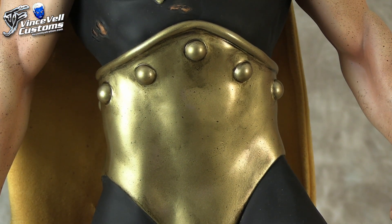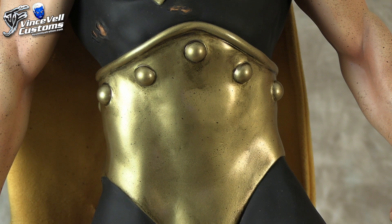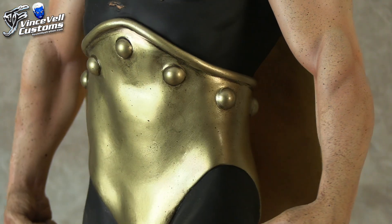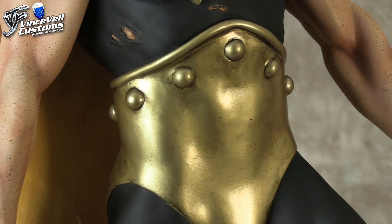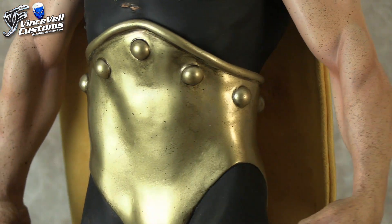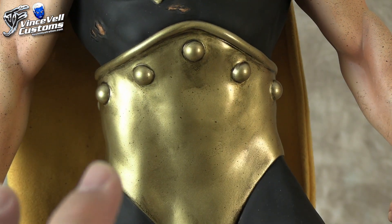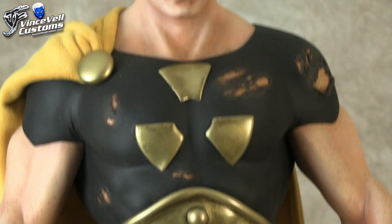As far as the gold goes, this is a pale Alclad gold, and then I hit it with a Duplicolor gloss to shine. Then I misted some Alclad chrome onto it — just a little bit — just to give it a sheen. I didn't want this to be that mirror-looking in-your-face metal, but I didn't want it to be very dull metal either. It works out pretty good — gives it like a worn, old-school metal look, and it goes really well against the black.